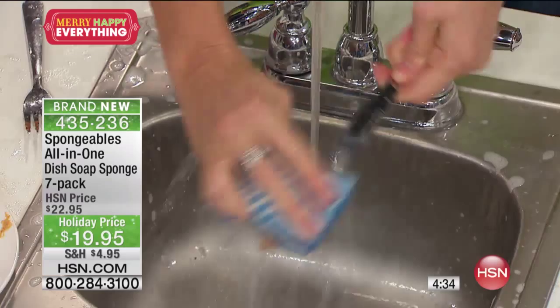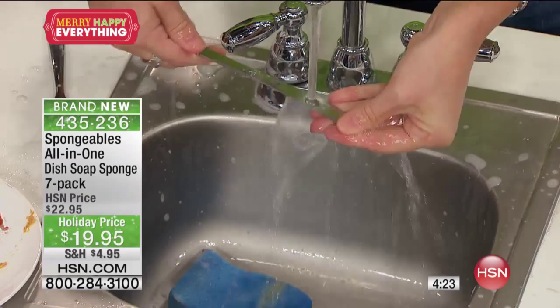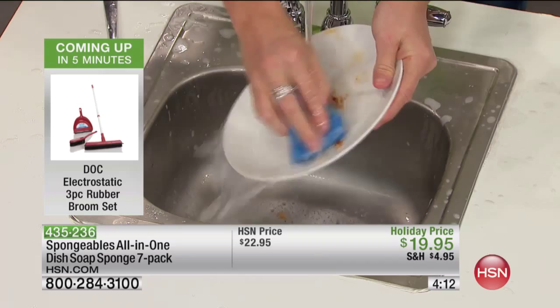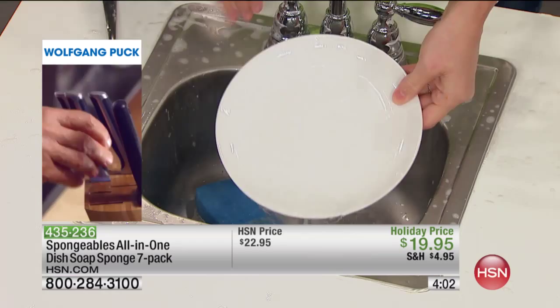Look at my peanut butter — this is from my son's peanut butter mess. Just a couple of swipes down my knife and I have completely cleaned it, because obviously it's soap. I didn't have to get out multiple items. All I needed was one Spongeable. At the end of the day, I was really sick and tired of purchasing the refills and the sponge inserts for this, that, or the other, and all I needed was a sponge. That's all you need — it's a simple sponge, but our sponges are infused with dish soap.